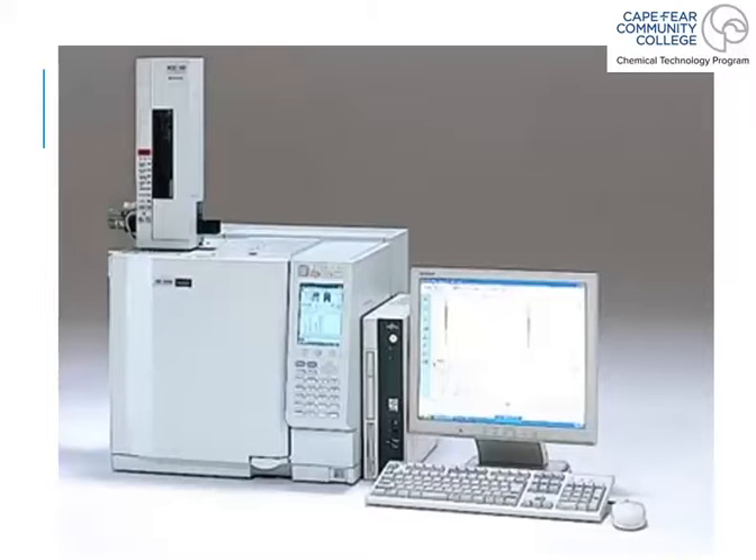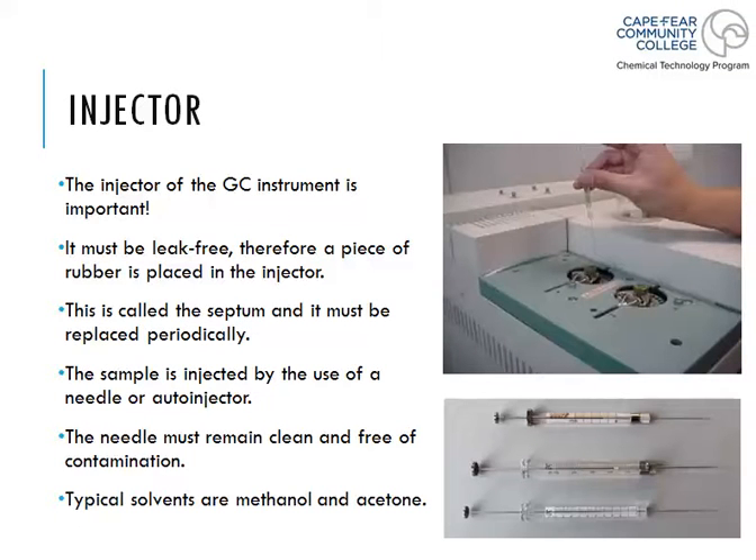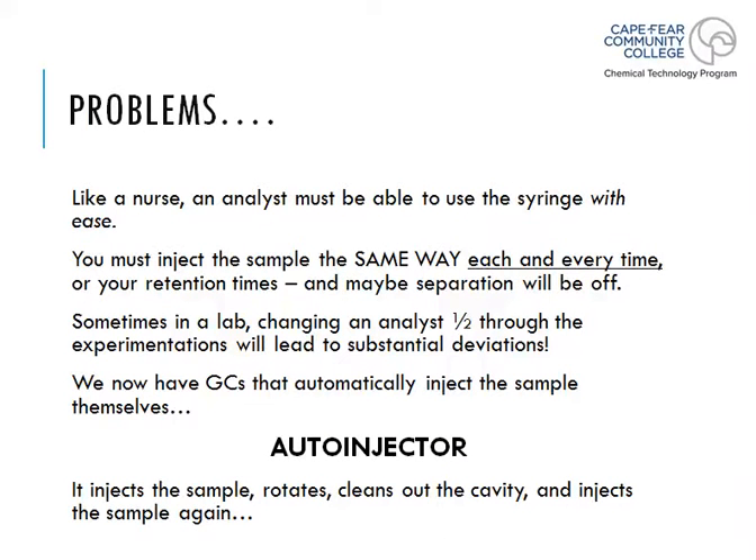Back in the day it used to be all done by hand, and you can imagine the problems. People's hands are different, they load syringes differently, and with different shifts injecting samples you'd see a variety of errors in the chromatogram. The automatic instrumentation makes it much better. It's called an auto-injector or auto-sampler, and it cleans itself with acetone or methanol, rinsing the needle clean for the next injection. Any weird numbers in your chromatograms and you'll probably know where they're coming from.